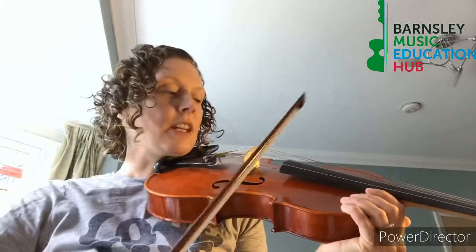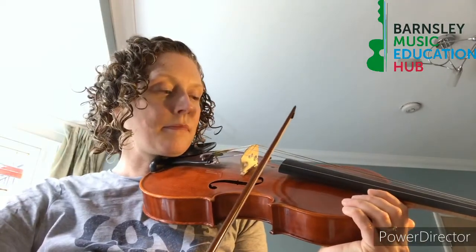Try that again on the G. Then you need it on the D. Then try the A.